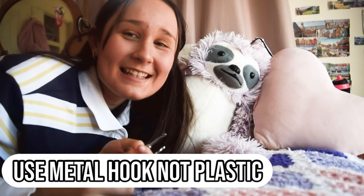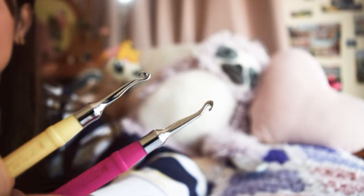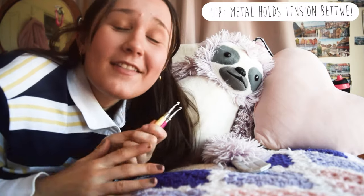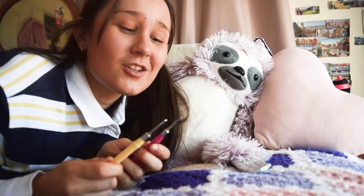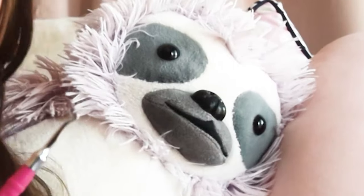The next hack is to use metal hooks. Metal hooks are literally lifesavers — they are so much better than plastic hooks. I've had so many plastic hooks that have literally snapped from too much pressure. So make sure you get yourself a really good metal hook.